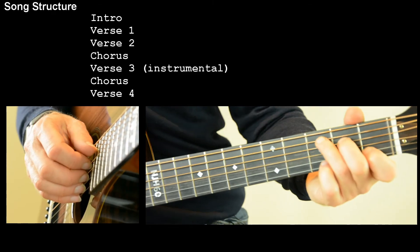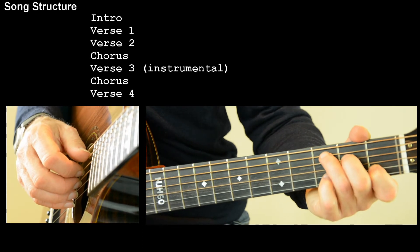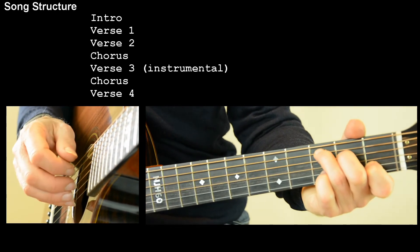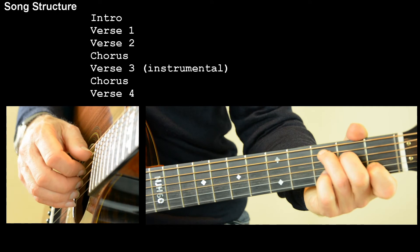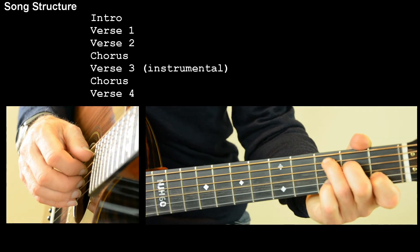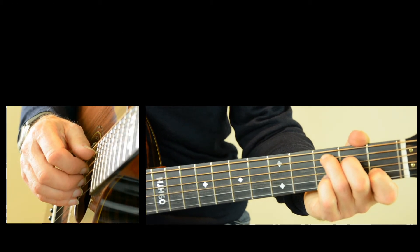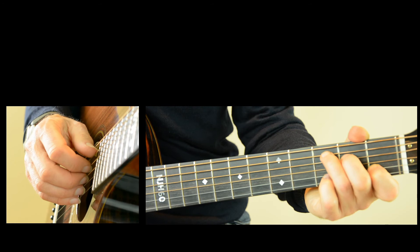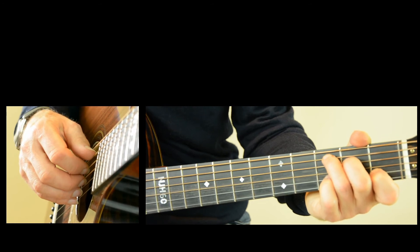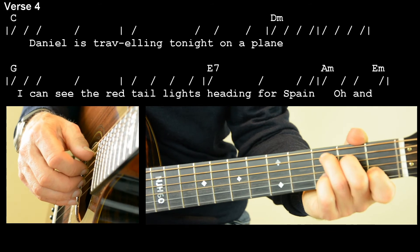Verse three is an instrumental verse, but it's just the same as the song verses. Then we've got a chorus again, and then we're into verse four. Verse four is the same as the first two verses except for the end — the end repeats the last couple of lines.